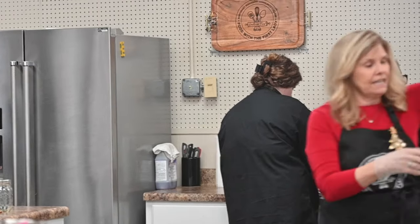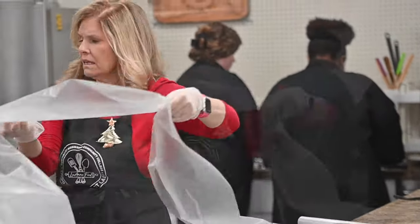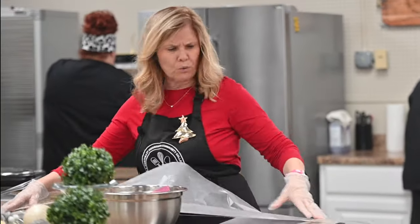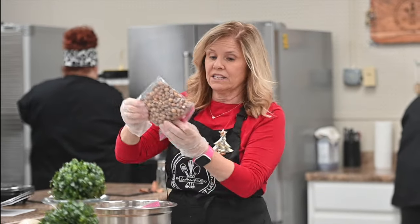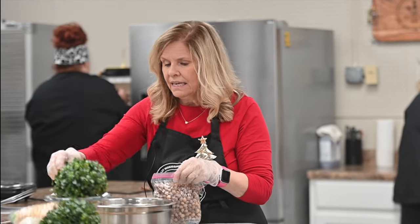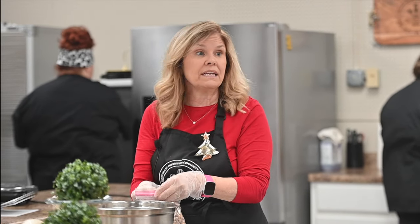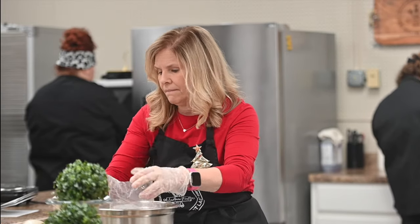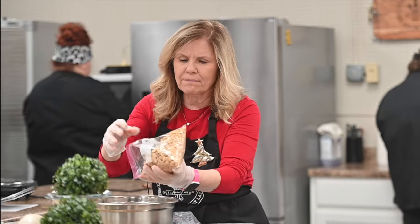What you have is the Captain Crunch peanut butter cereal, or Reese's, or whatever — that's two and a half cups. Then you have Rice Krispies and you have peanuts. Put them all in the bowl and mix them up. We've already got it measured out for you.